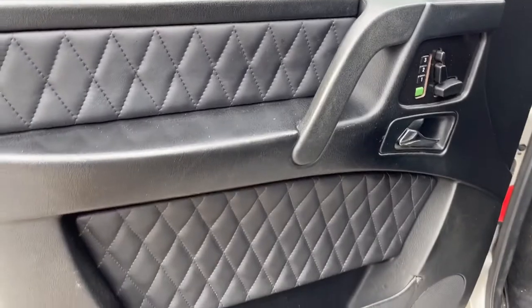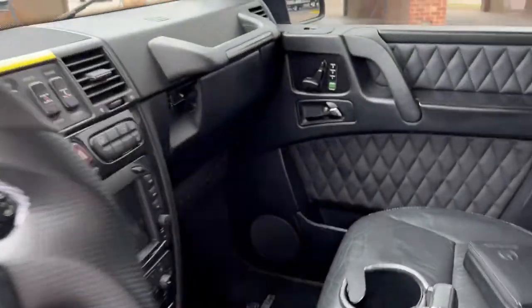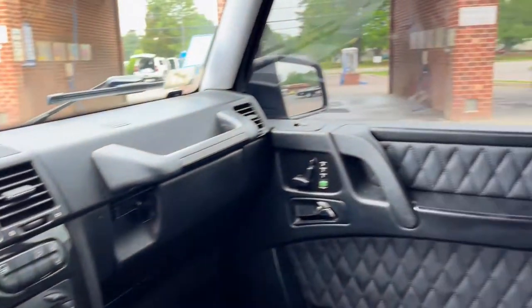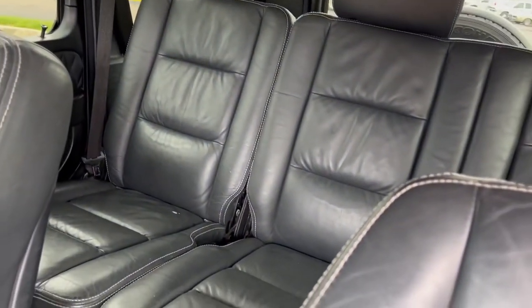The door panels have been done with the diamond stitching — that's not factory. The steering wheel, upgraded stereo. The factory stereo is actually in the back. Owner's manual. Sunroof, of course. Leather's in good shape.